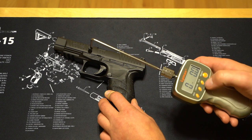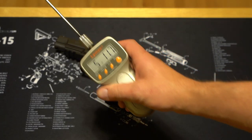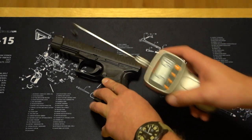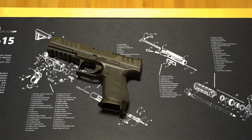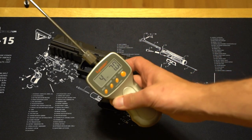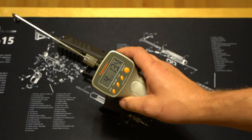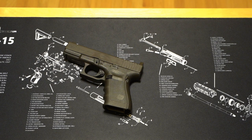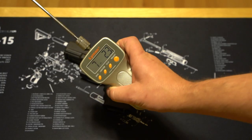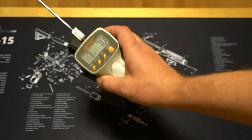PPQ: five pounds, just shy of 12 ounces. Five pounds, six ounces. PDP: four pounds, seven ounces. Four pounds, 13 ounces. And for my Glock guys — Glock 19 Gen 4: seven pounds, two ounces. Seven pounds, seven ounces.